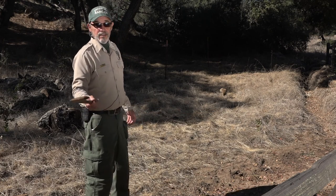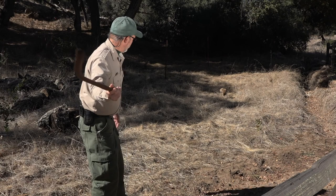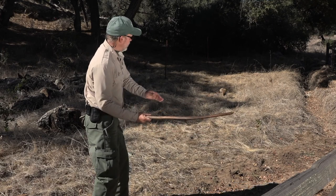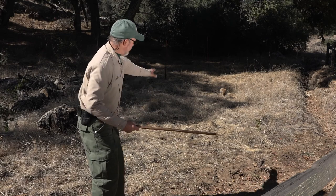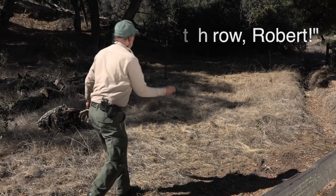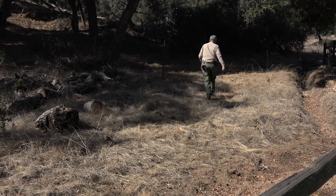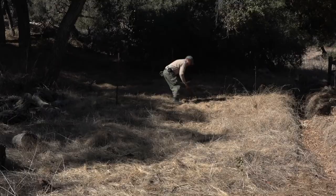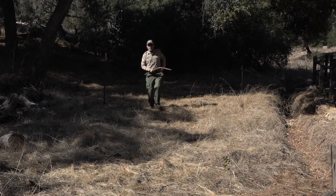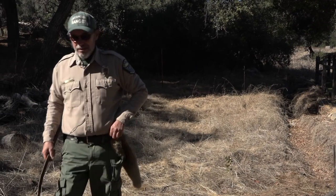I'm going to go ahead and throw this rabbit stick at that target — hopefully we'll have some rabbit stew this evening. You have to throw it low, at waist level, because it'll just fly right over the rabbit. You can see the rabbit is fairly short, so I have to throw it low. Okay, so we hit the rabbit — it's spinning around over there. The rabbit is twitching, which is typical, and then you club it over the head. You might want to gut it right here, put it on your cordage belt, and go look for another one.